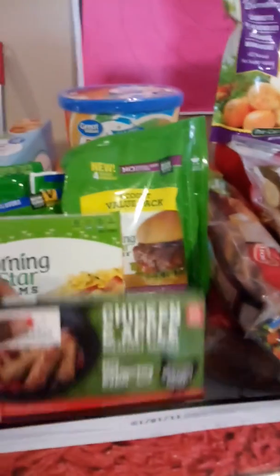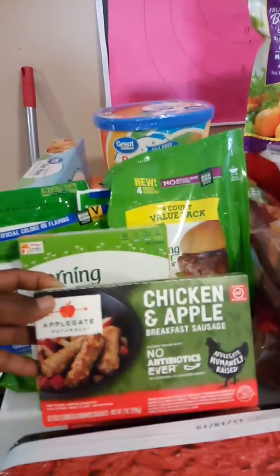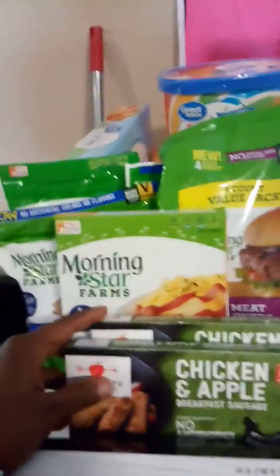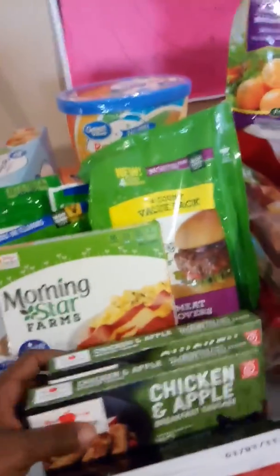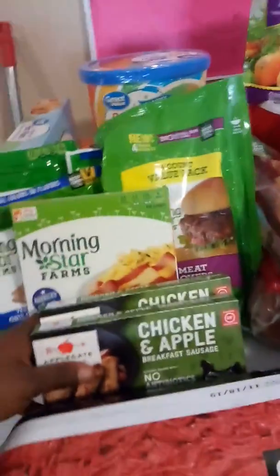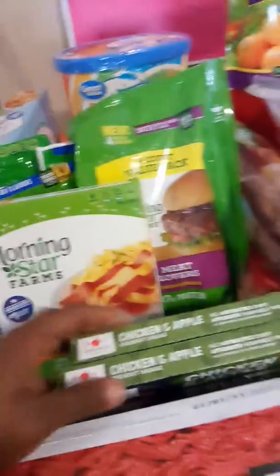Basically what I got here is some chicken and apple sausage, no antibiotics ever, by Applegate. And I know that I'm supposed to be doing basically vegetarian or vegan-based, plant-based foods, but I'm not going to just cut myself off and go diving deep into that, because I tried that already and it's not working. So that's why I'm here.